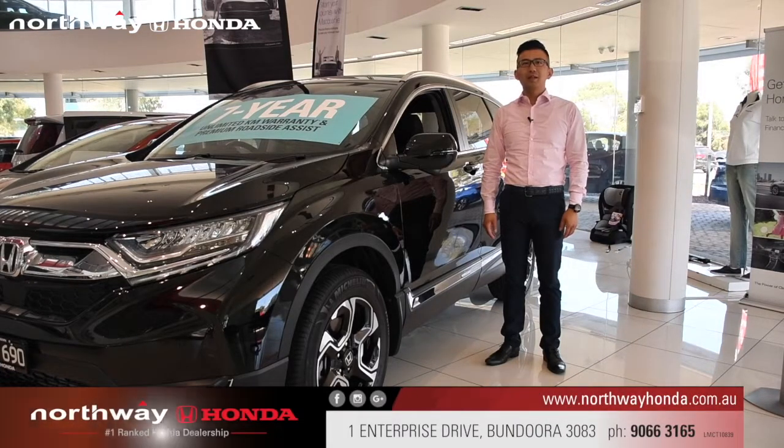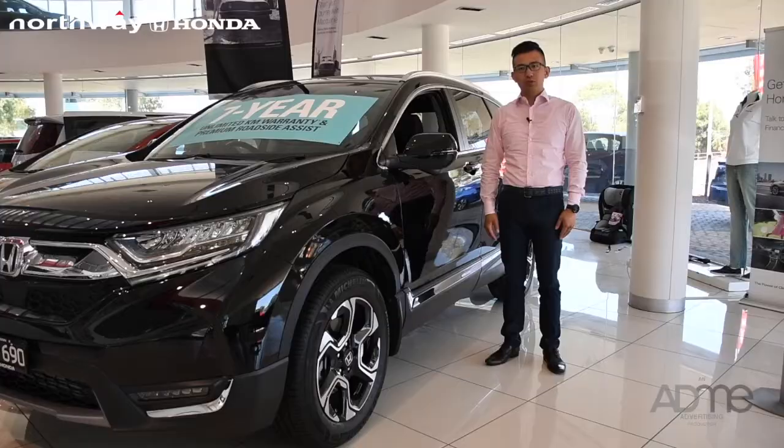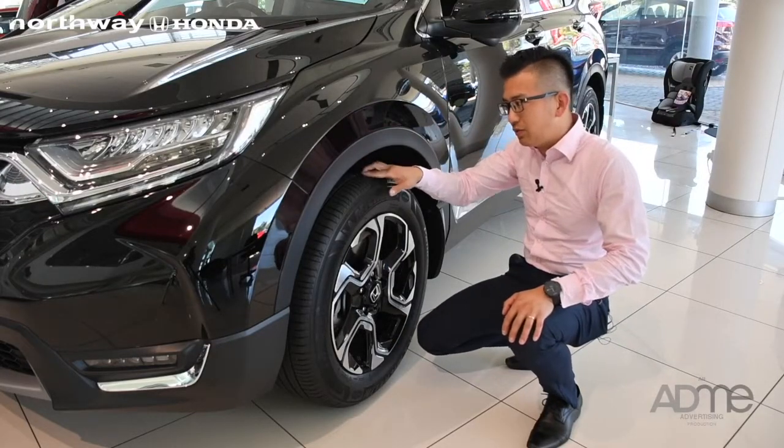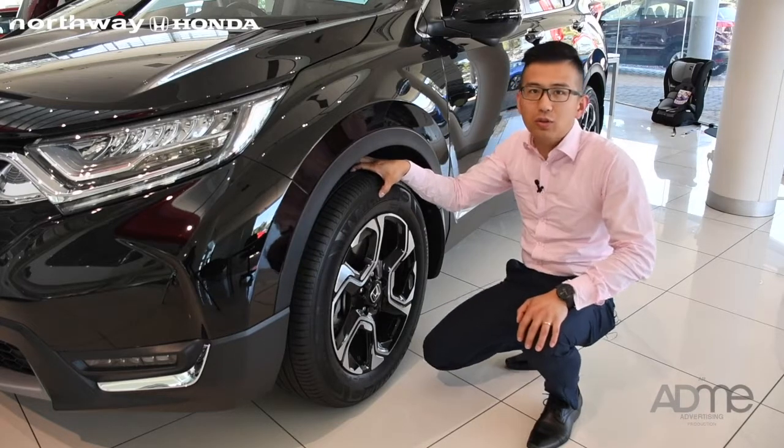Hello, I'm Ellie from Northway Honda. Today I'm going to show you when you need to replace your tyre. Put your fingers into the groove. If you can touch the tyre and the groove is almost flat, it's time to change your tyre.